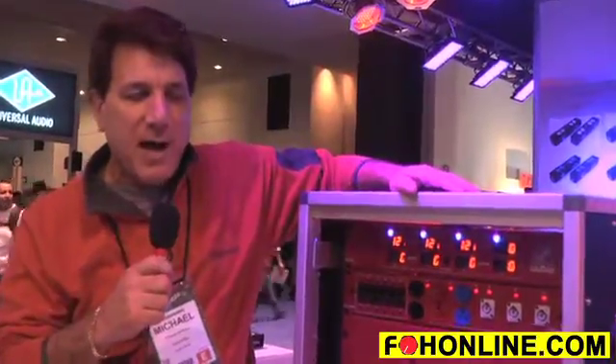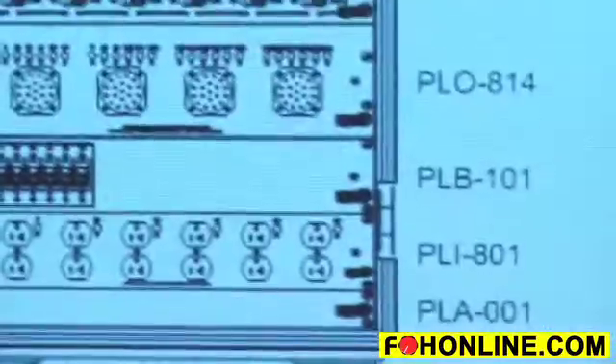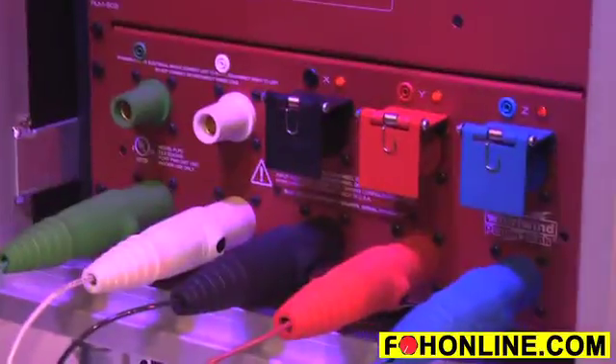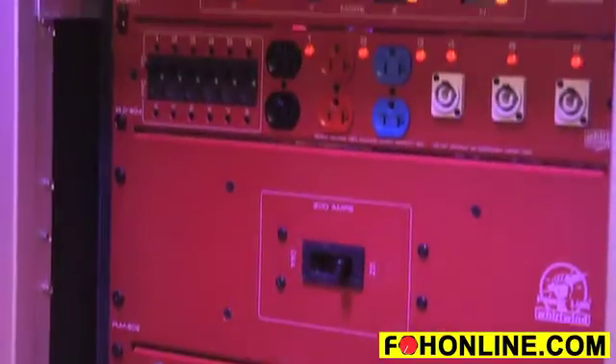We also have software on our website that allows you to design and configure your own disconnect power systems. It's all UL rated, safety rated, made in the USA with the finest components available, and we hope to power your next show or your next event.